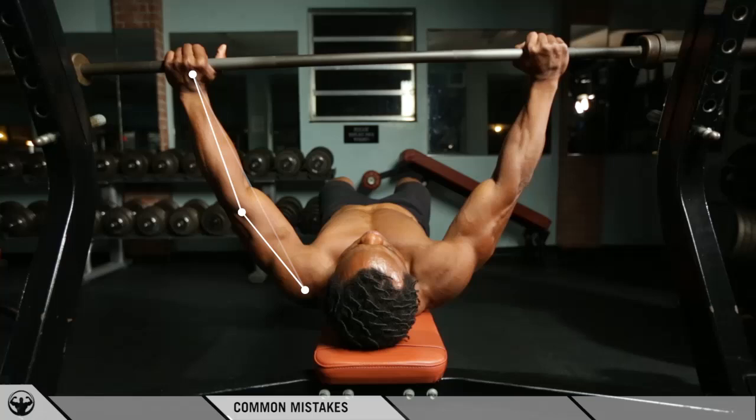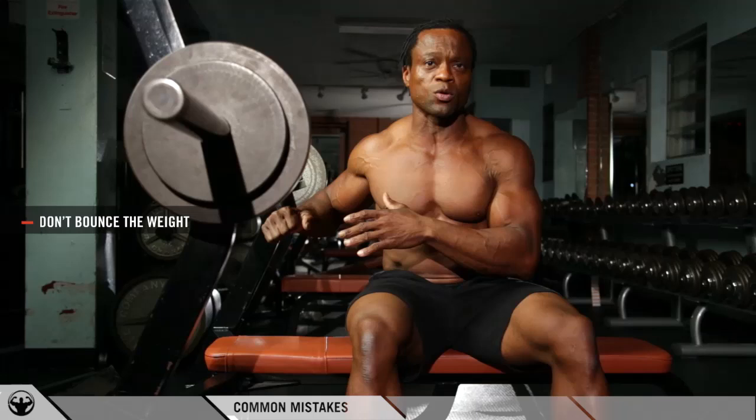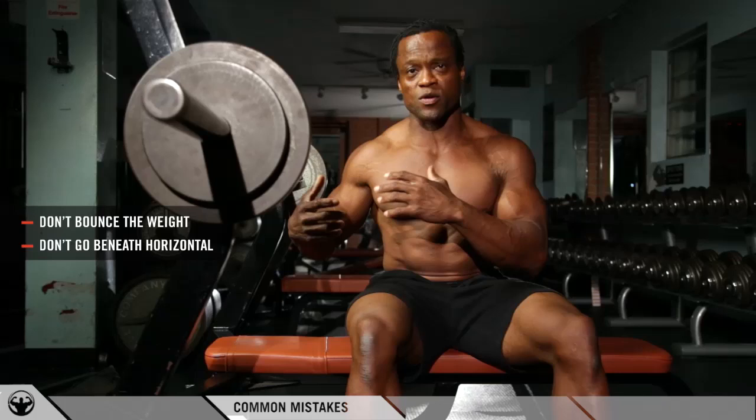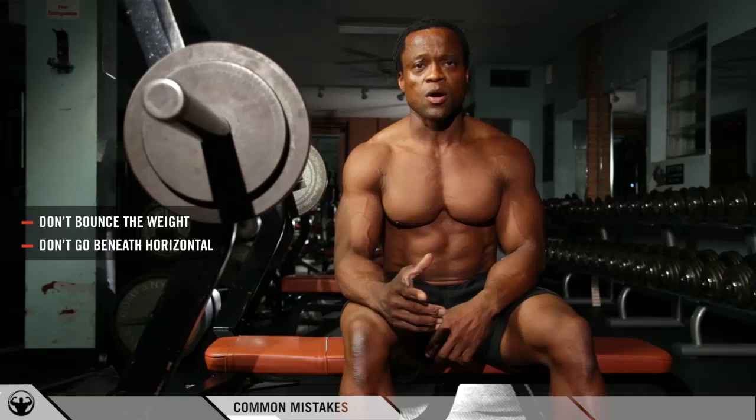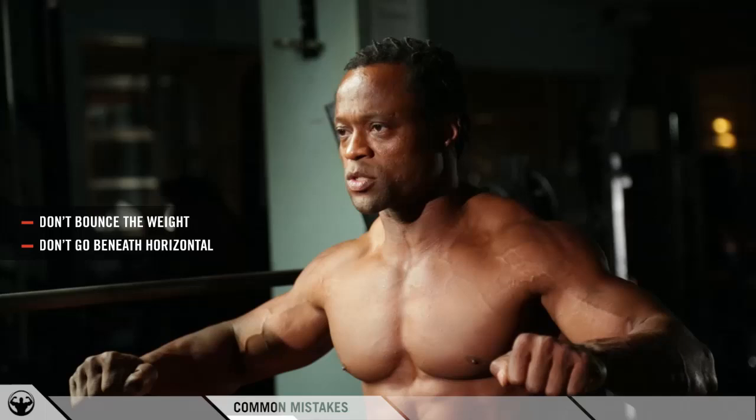There are a lot of common mistakes in this exercise. The one common mistake I see is people bouncing the weight off their chest. This is really bad for the shoulders, because when you drop your elbows way below your shoulder angle behind it, it puts a lot of stress on the shoulders, and over time if you keep training this way you're not only going to end up injuring your shoulders, you're also going to injure your chest. So make sure you don't bounce the weight off your chest. A lot of guys tell me they want to feel a stretch on their chest — but remember, we're building muscle, not stretching muscle. So make sure you keep your wrist angle, your shoulder angle, and your elbow angles more square to your target line.